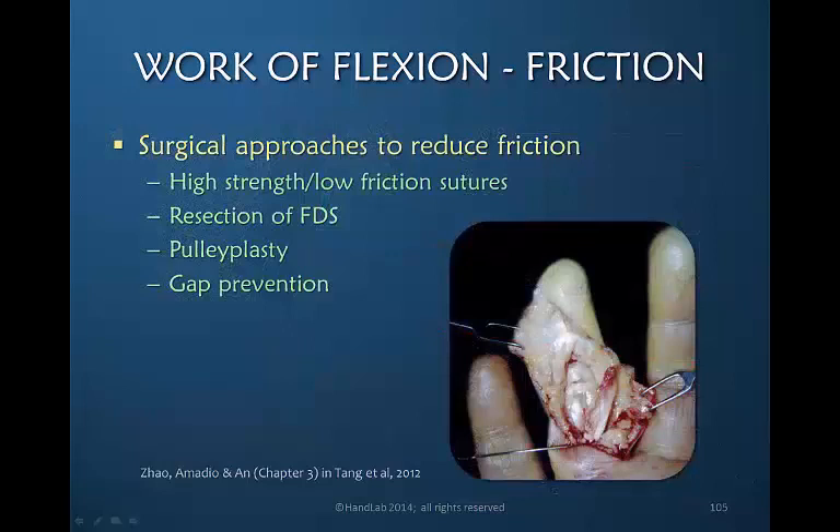Many surgeons are working to develop new approaches to flexor tendon repair that will reduce friction. Some are looking at sutures that are both high strength and low friction. Some surgeons resect the flexor digitorum superficialis to create more room for movement of the flexor digitorum profundus, thereby reducing friction. Tang's work on incising pulleys has also led to our ability to reduce friction. Additionally, some recently developed techniques assure the prevention of gapping, thereby also significantly reducing friction.